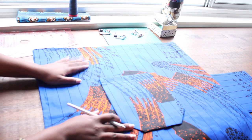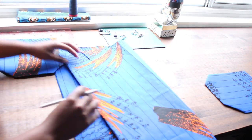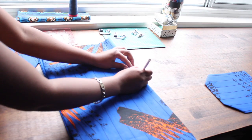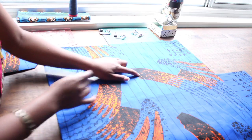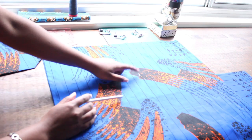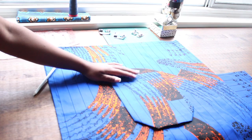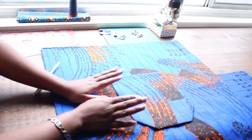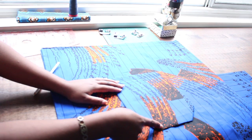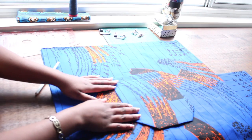Now we have our skirt, right side up, folded in half with pockets ready to go. Here's a little trick: fold it one more time so it's in quarters. On the two halves, mark the quarter point — a new half centerfold. We have the center of the whole skirt, the center of each half, and we're going to line that up with the center of our pocket so it's evenly spaced. Also measure how far below the waistband or above the hem you'd like the pocket, and mark those points on both sides so the pockets come out evenly.